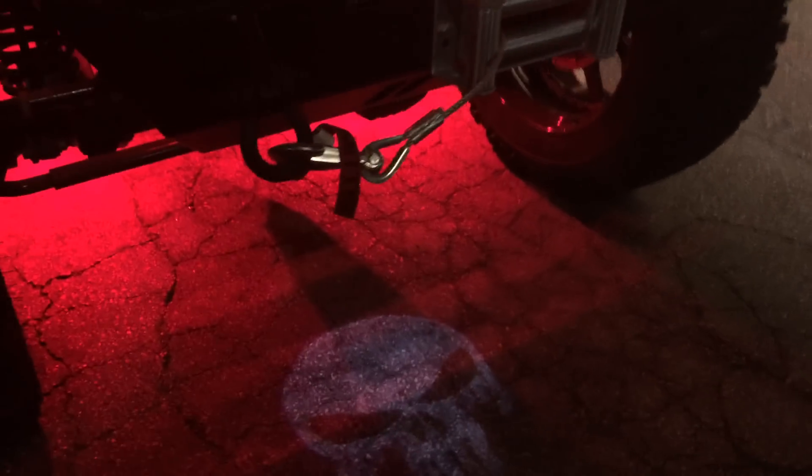We did red on the new defenders, the ground lighting with the Punisher logo — hopefully you can see that in the video — all the way around.